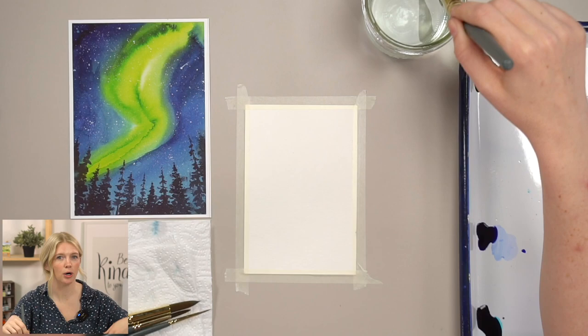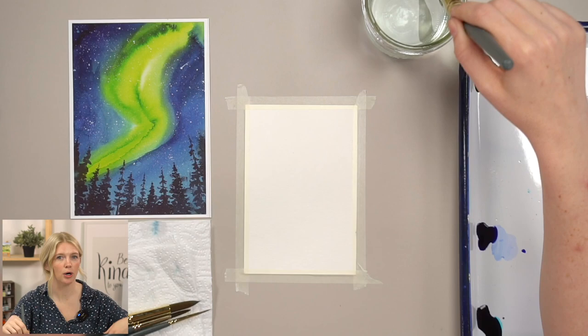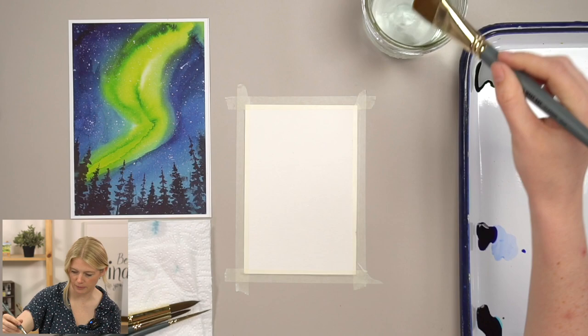I'm going to take my brush — and if you have purple, maybe you could do a purple Northern Lights instead of green. That would be pretty. That's what I would do if I was making this for my husband because that's his favorite color.